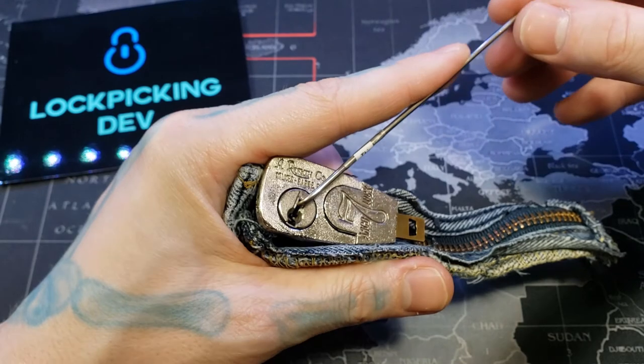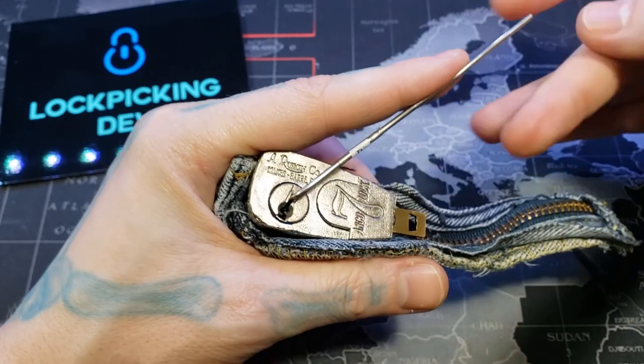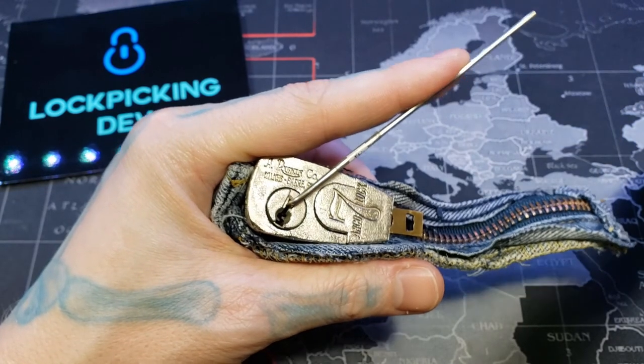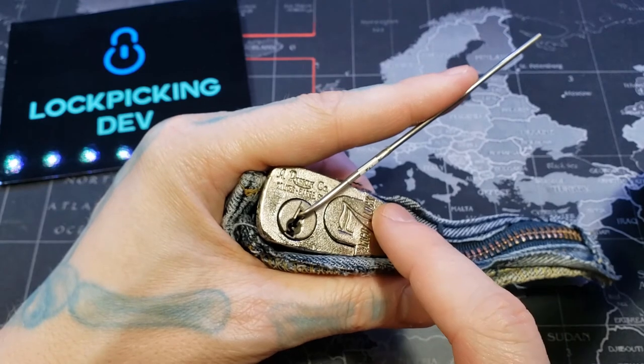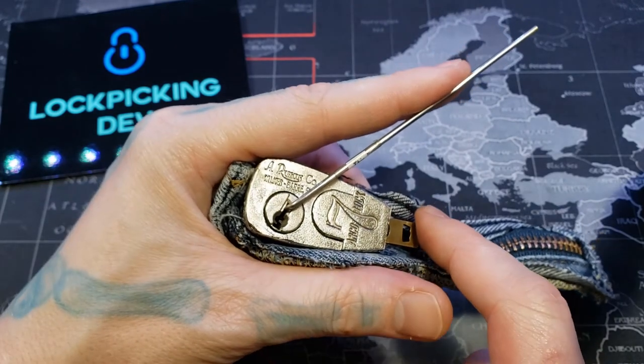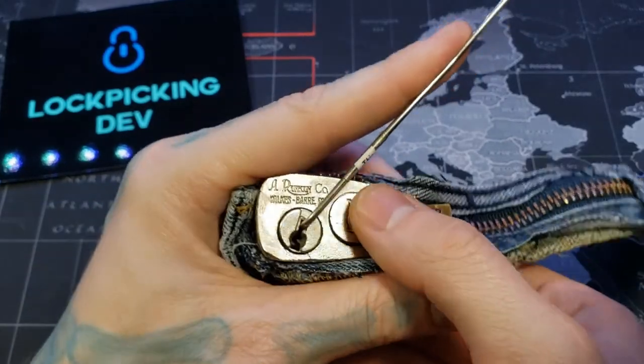I think some of the reason why is I've noticed the difference between picking this when it was clamped onto the zipper versus when it's not. It takes more tension, and this is actually harder to push on — harder to close with the zipper on. Even though this is the only zipper I could find in the house that this would fit on. But we have our open here.